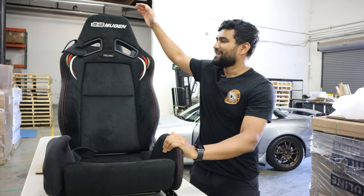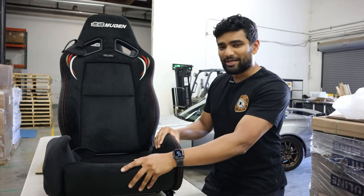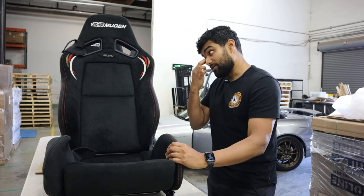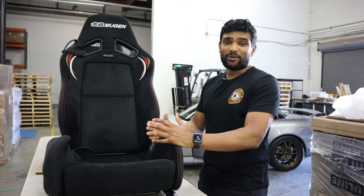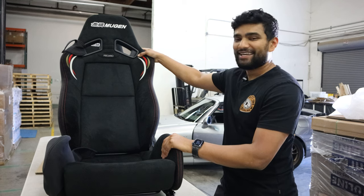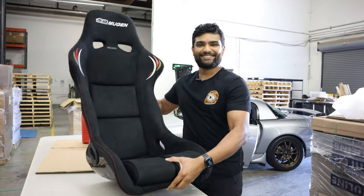You guys might recognize this — my beloved Mugen MSZ Recaro semi-bucket seat. I'm absolutely in love with these seats, they're awesome in every way. I was able to get them to fit in my S2000 and they fit me perfectly, but they're actually up for sale. By the time this video goes live they might already be sold.